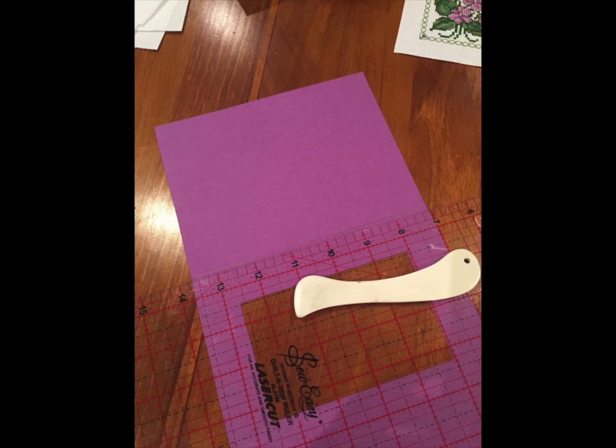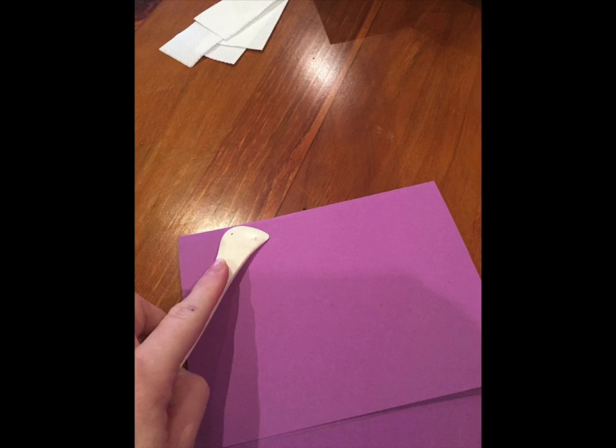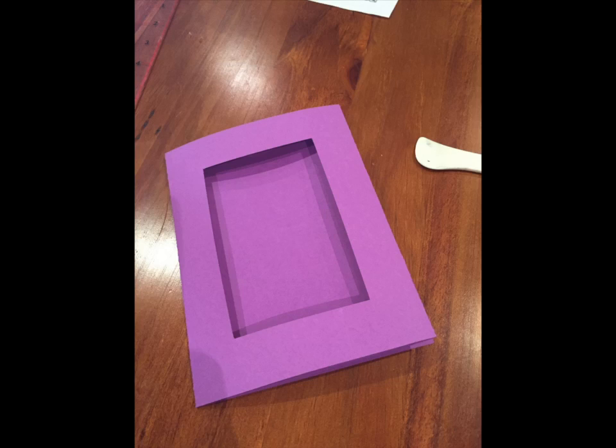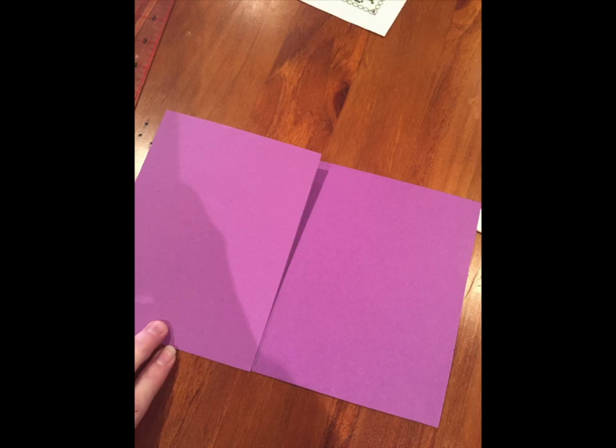Now it's time to fold, and I use a bone folder here — if you have one they give a nice sharp fold. If not, just fold it as best you can along those fold lines, folding from the wrong side where you have lined up the measurements, folding over onto the inside. Here's the card all ready for my cross stitch to be mounted on the inside. At this stage I'm very happy with how it's all been cut and folded and I'm ready to progress to the next stage.